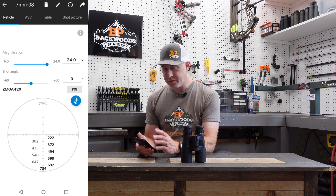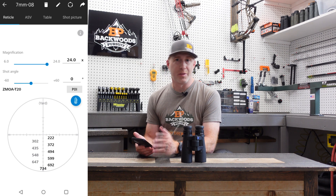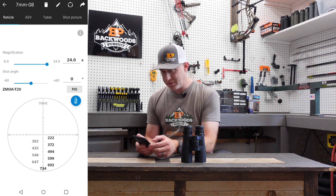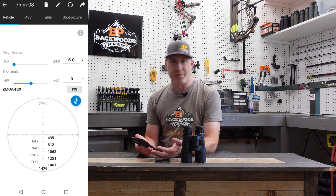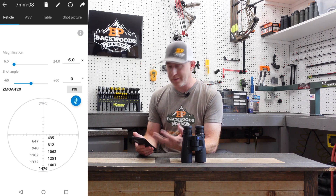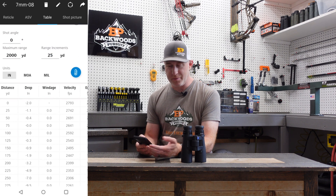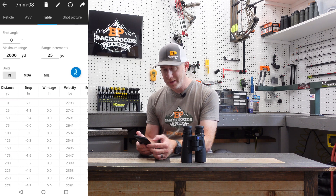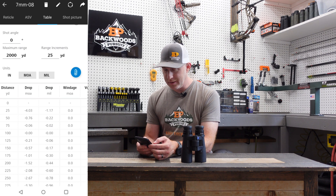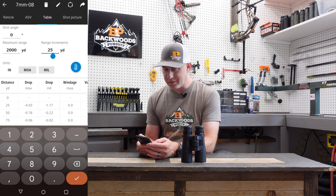Once you're at the profile screen, you have several options. It defaults to maximum magnification for reticle subtensions — at 24X you can see different yardages for subtensions, and at 6X you'll have different subtensions and yardages. That only applies to a second focal plane scope. You also have a table view showing multiple factors, where you can set maximum range to 2000 or 1000 yards, display in inches, MOA, or mils, and set yardage increments to 50 or 100 yards.